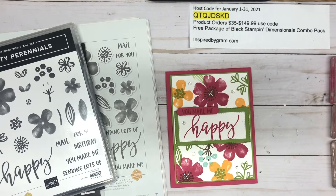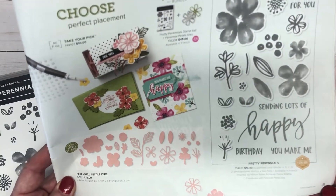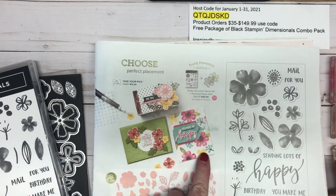Hi there, this is Karen with inspiredbygram.com — welcome to my channel. Today I'm bringing you a simple Stamping Sunday card. It uses the Pretty Perennials stamp set, which can be found in the Stampin' Up mini catalog, the January to June 2021 edition on page 31.